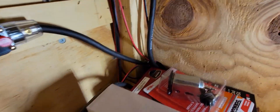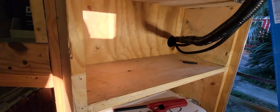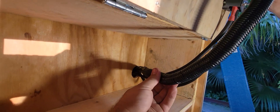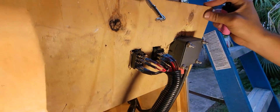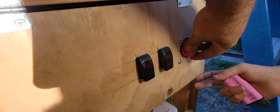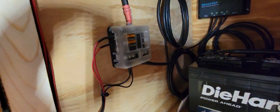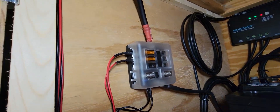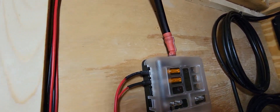Everything goes into this box. We got a main shutoff — so coming from the fuse to the main shutoff, this controls everything. That switch comes back up over to this fuse panel. Currently this top one is for the exterior lights, the bottom one for the interior, so they're both run off separate fuses.